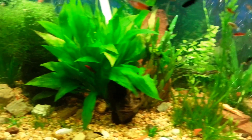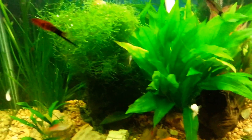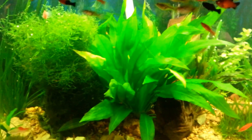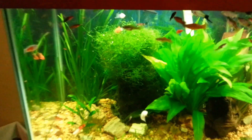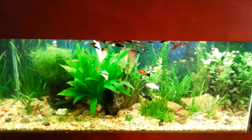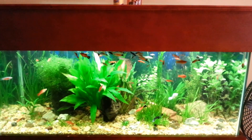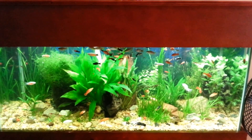Trying to get my plants to flourish — they're doing fairly well. The sword is just massive; I've trimmed it three times in the last month. It's getting to that point where it's not really cloudy anymore, it just has a slight clarity deficiency.